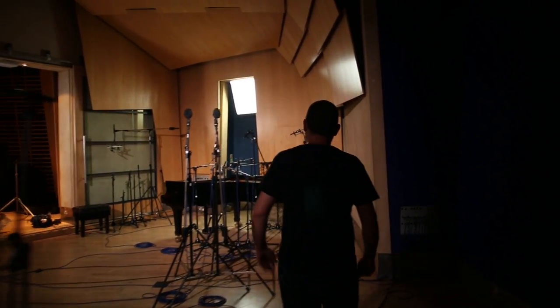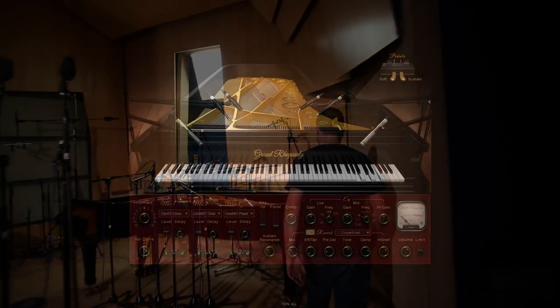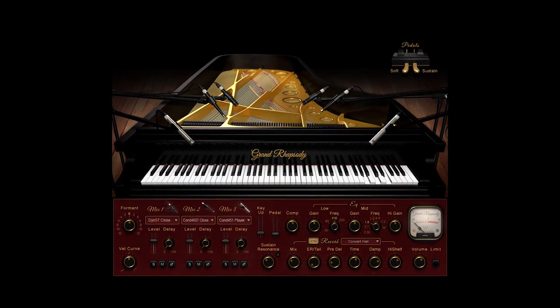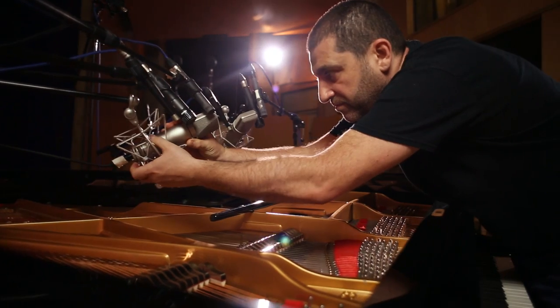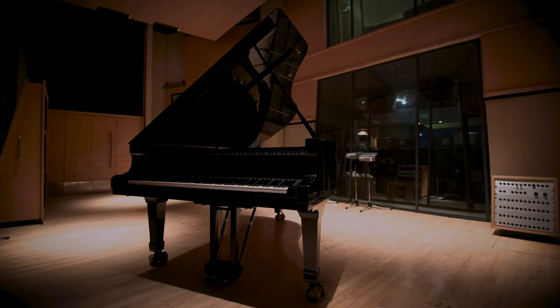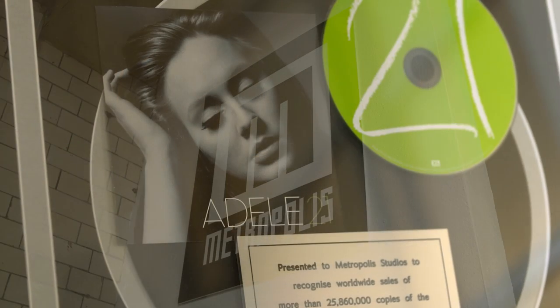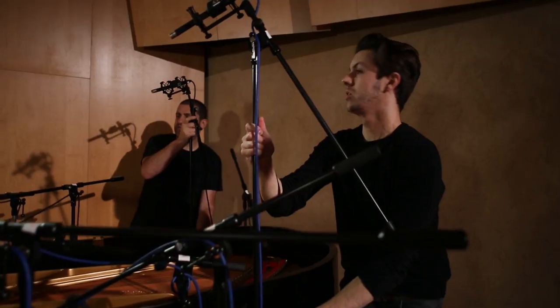The first step in creating a virtual instrument is to sample the hardware it's based on. To create the Grand Rhapsody virtual piano, producer and engineer Yoad Nivo recorded the majestic Fazioli F-228 piano at the legendary Metropolis Studios in London, home to Amy Winehouse, Adele, and where albums by Queen, Michael Jackson, Paul McCartney, Lady Gaga, and many more were recorded.